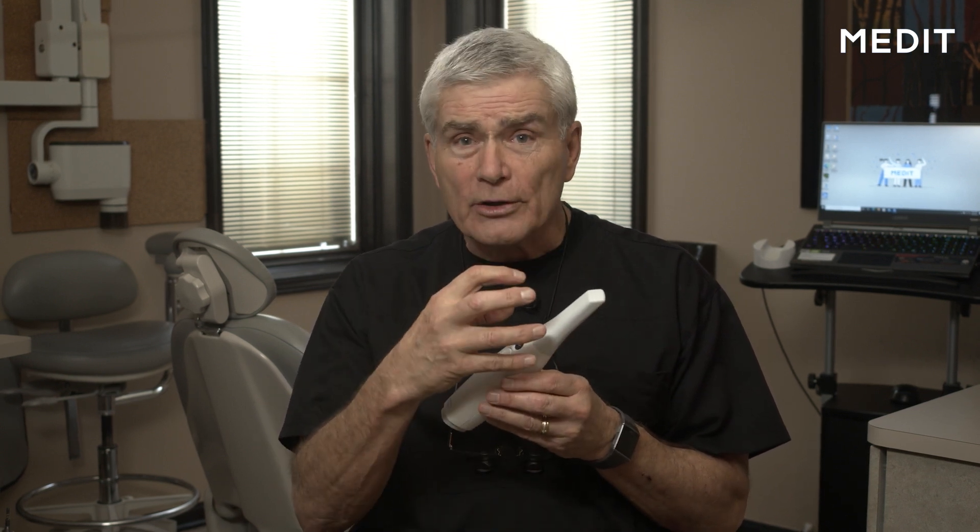I wanted to talk just a little bit about the features, advantages and benefits of the new i700 handpiece for the scanner. First off, it's lighter. Second, it's smaller, and yet the aperture down here has a little bit wider opening that allows you to pick up more of the surface area, so you get a little bit of the buccal and the lingual at the same time.